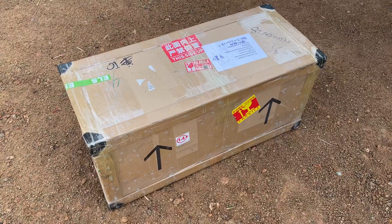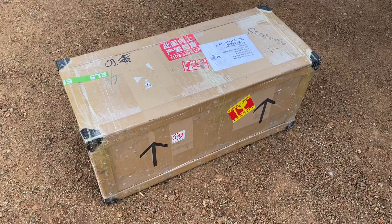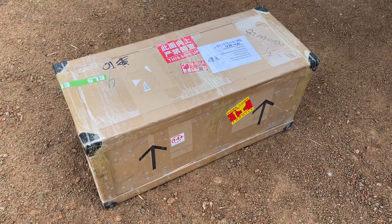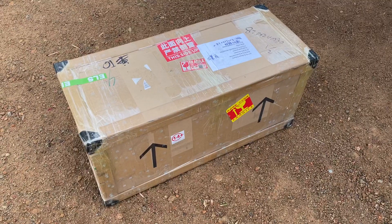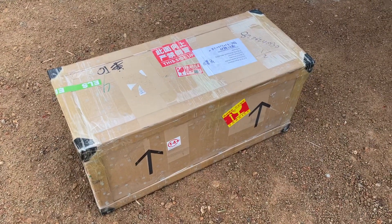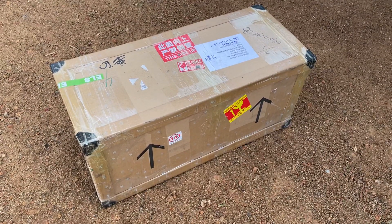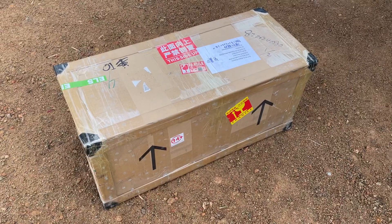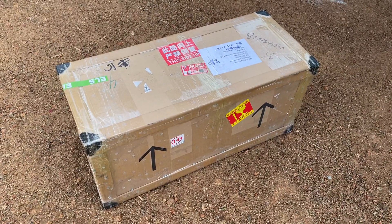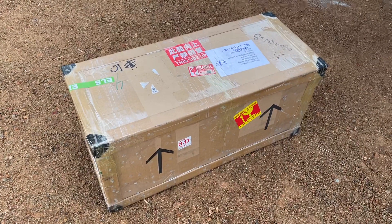Hi guys, this is a very anticipated unboxing video of the WA470 from XD Models. Yes, the first one didn't even make it to my doorstep and she was sold, but this one has made it. I've got a feeling it's not gonna be here for long, so here is a little bit of an unboxing — I'm excited about this.